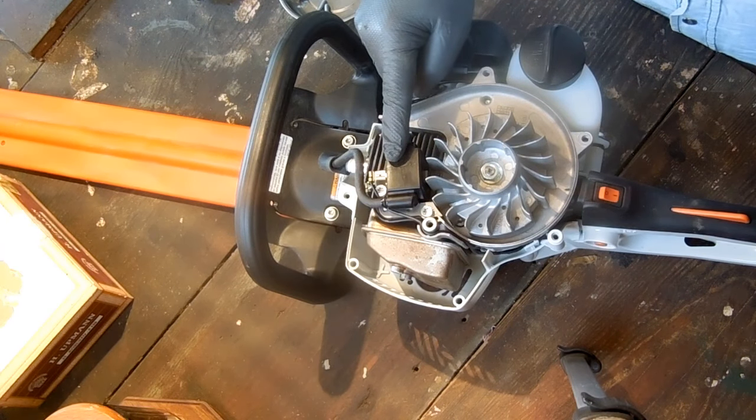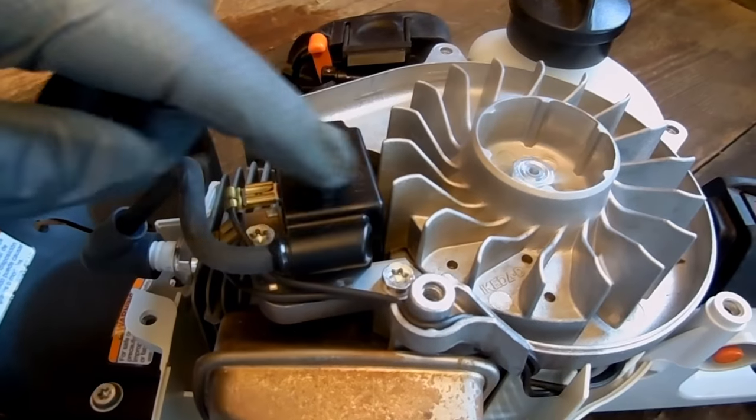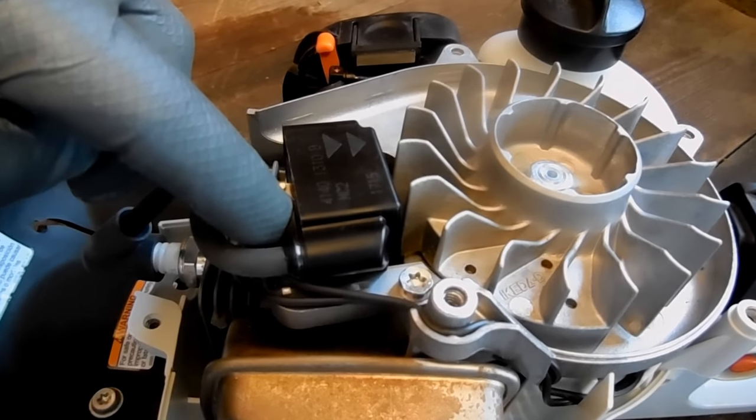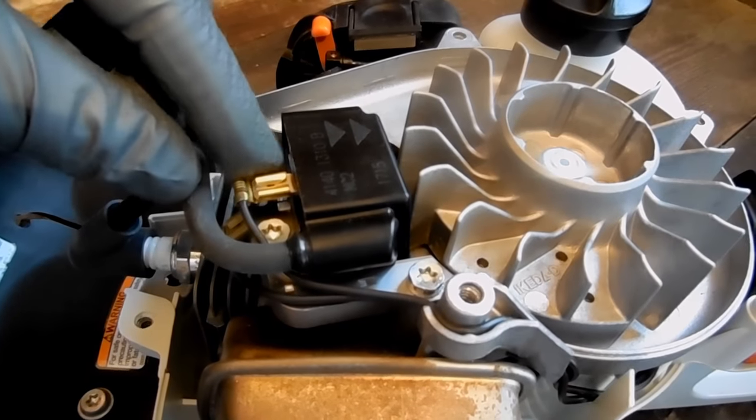This is the ignition coil for your Stihl HS45. It is a two-bolt solid-state module with two electrical connections in the back.